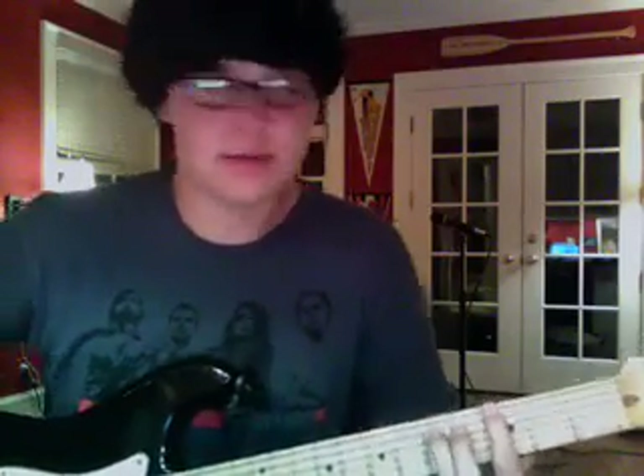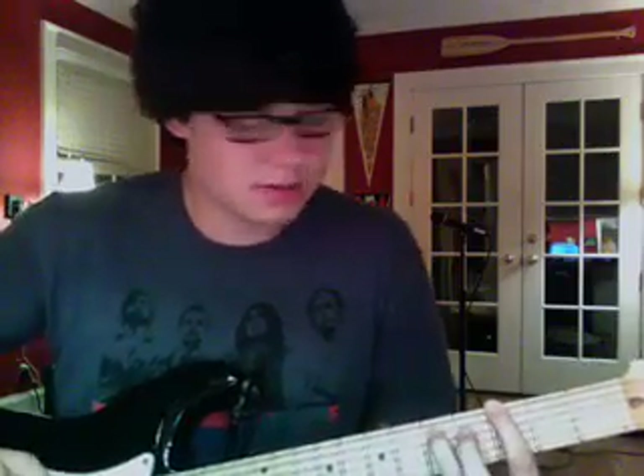Hey, what's up guys, my name is Ford McClure and I'm going to be doing my first little instructional video - Laservich by Genghis Strong. I'm only going to do the intro, but this is a pretty cool band. My friend's brother is actually the guitarist, Hamilton. I thought it'd be cool to do this because I didn't see any tabs or anything on the internet, so I thought I'd be the first one to do anything.